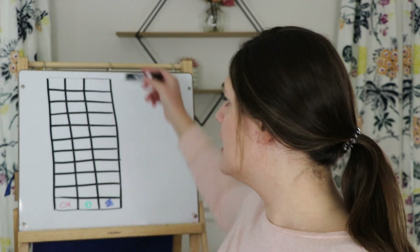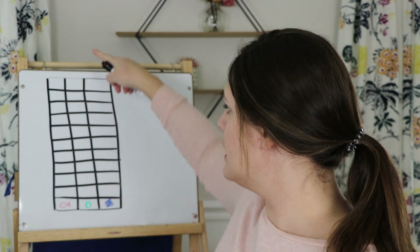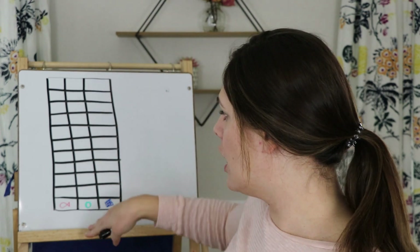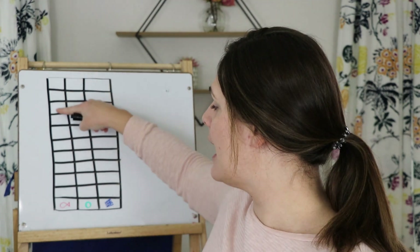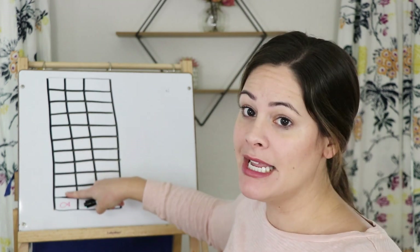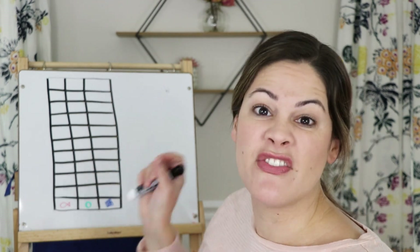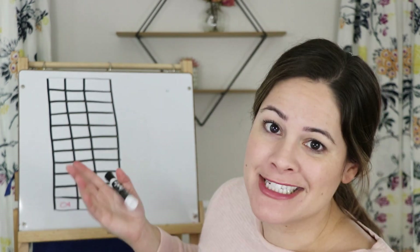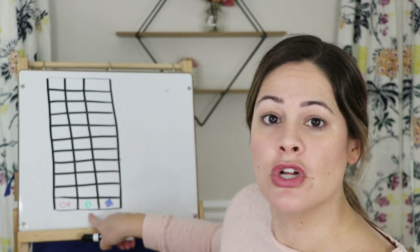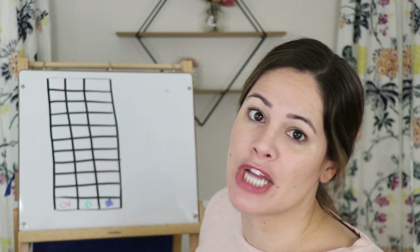I drew mine on the board here. All I did is I made a big rectangle and then made it into three columns by drawing two lines. Then I made sure there were ten spaces — one through ten. And then in the last row down here I drew a picture of each of my snacks. I drew a goldfish, a circle to show that's a Cheerio, and a little box that looks like a piece of Chex.